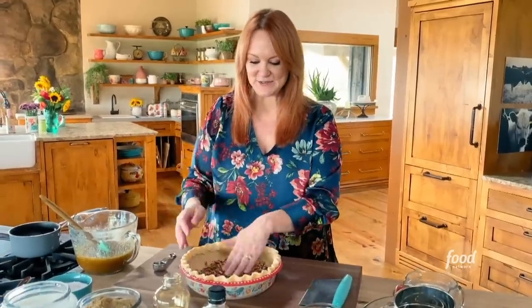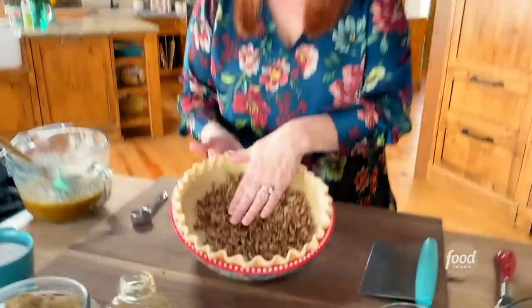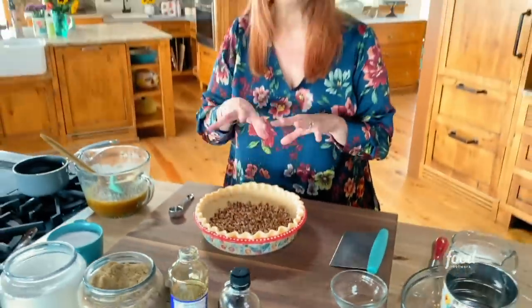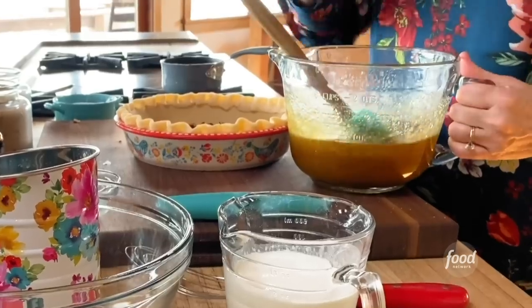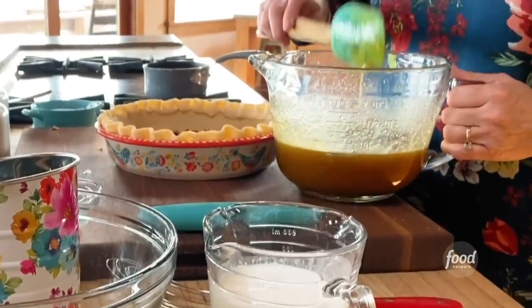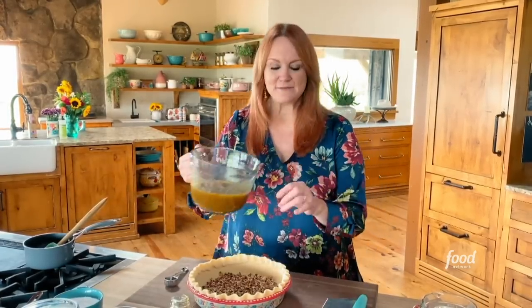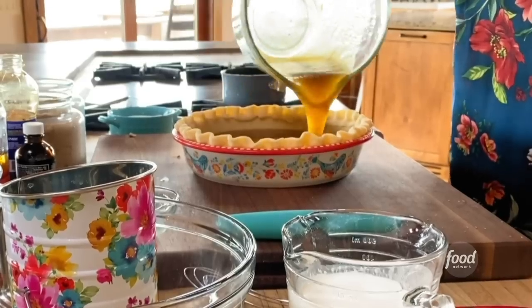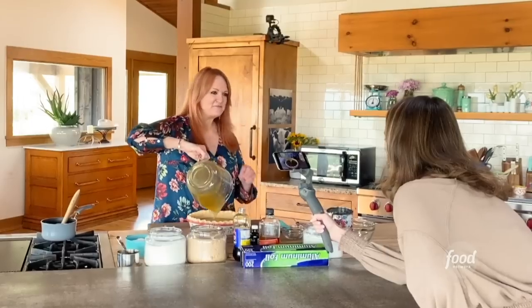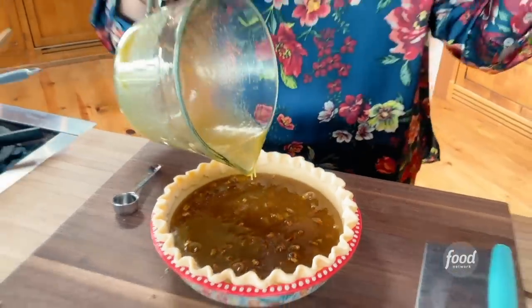I added the pecans to the crust — and this is how I like to make pecan pie: I like to chop the pecans. There are some people — I'm not going to name names — who believe that pecan pie should have a topping of pecan halves. I think that's an enormous mistake. You need to have them chopped up, because then you wind up with little crispy wonderful bits of pecan instead of big halves that tear through the filling.